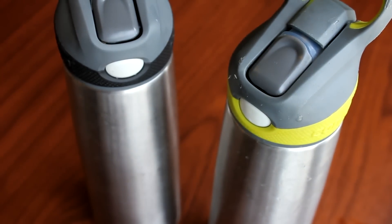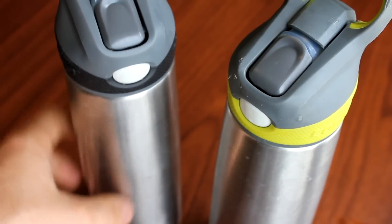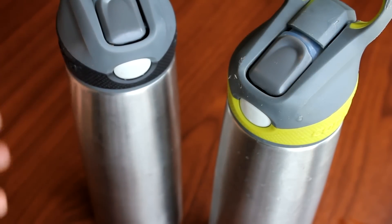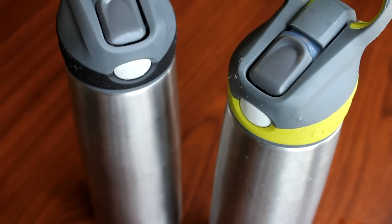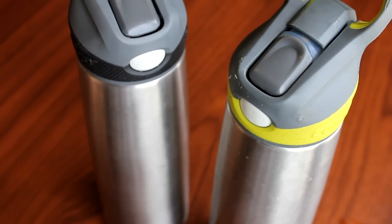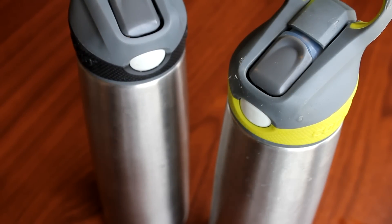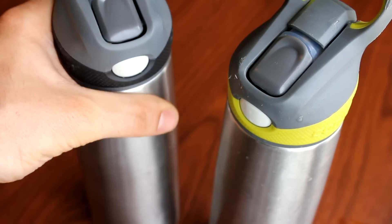Another feature is that it doesn't sweat because of the double insulation. It doesn't sweat through the sides and the bottom like a plastic bottle would. Any of you who've used a plastic bottle knows that when you put it on your desk or on papers it's sweating all over, especially if it's cold — where this doesn't do that.